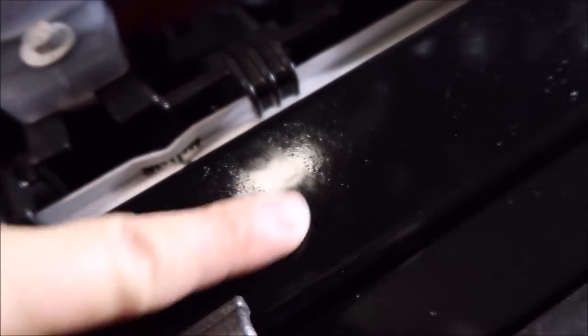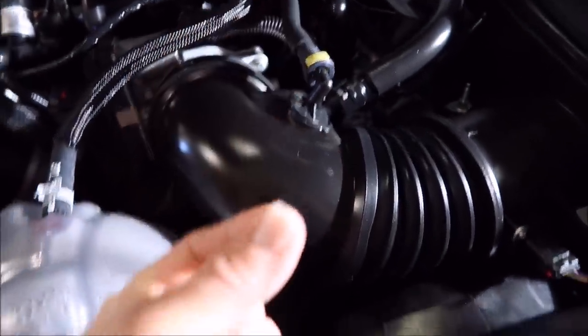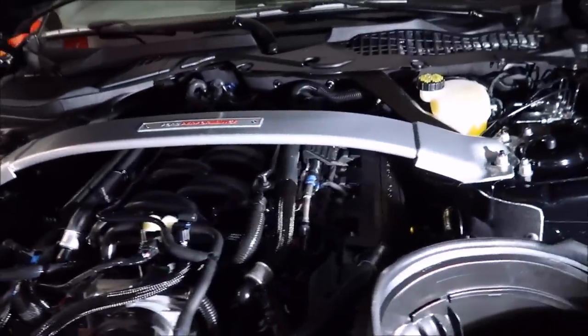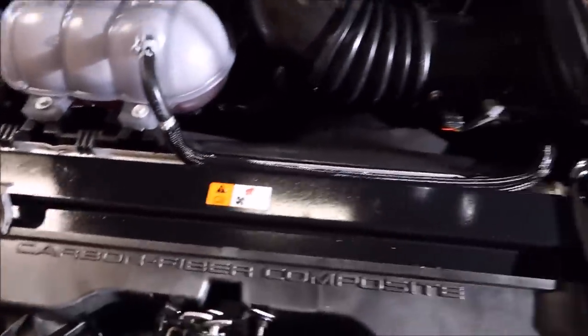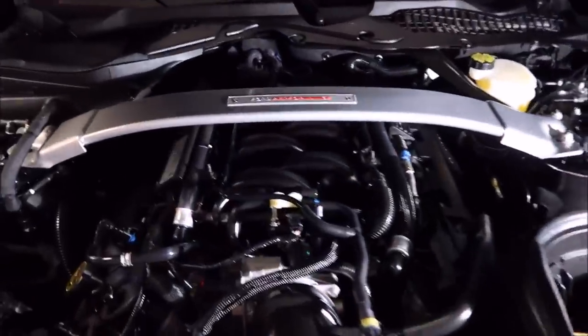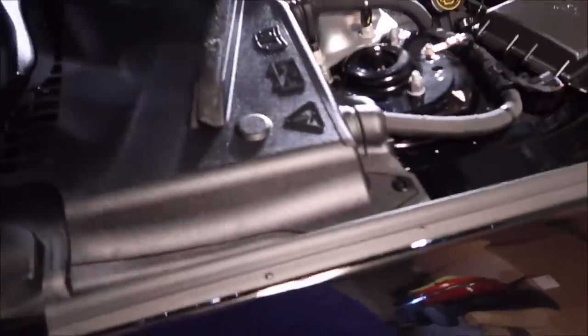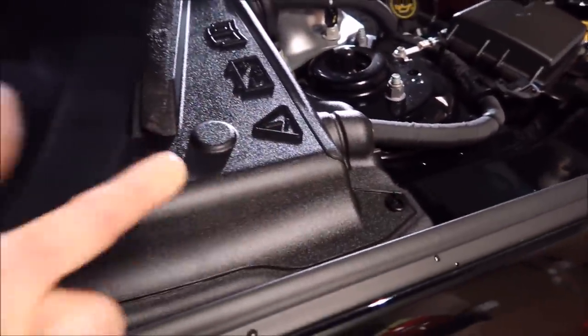It is horrible. Look at this — snot everywhere. Look at this — oh God, it's everywhere. Everything: dust, grease, dirt — everything sticks to that snot. Oh, it's horrible. You know what the problem is? If most people didn't like it they wouldn't do it. I can't believe people like that, but that's just me personally — I'm not a fan. Look at this, it's everywhere.